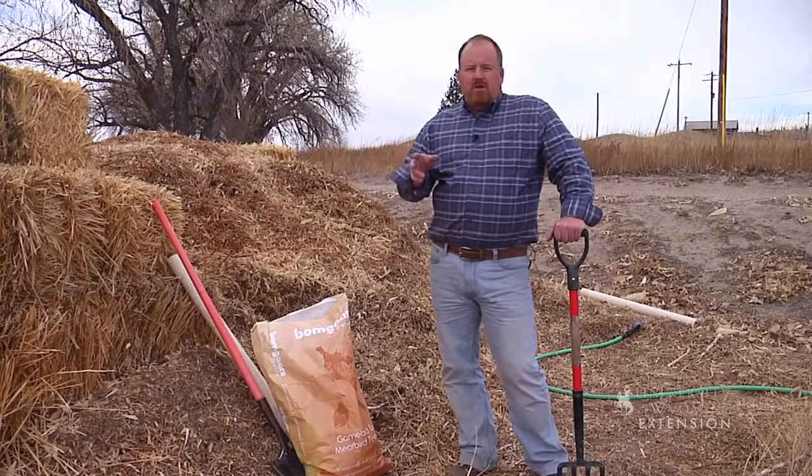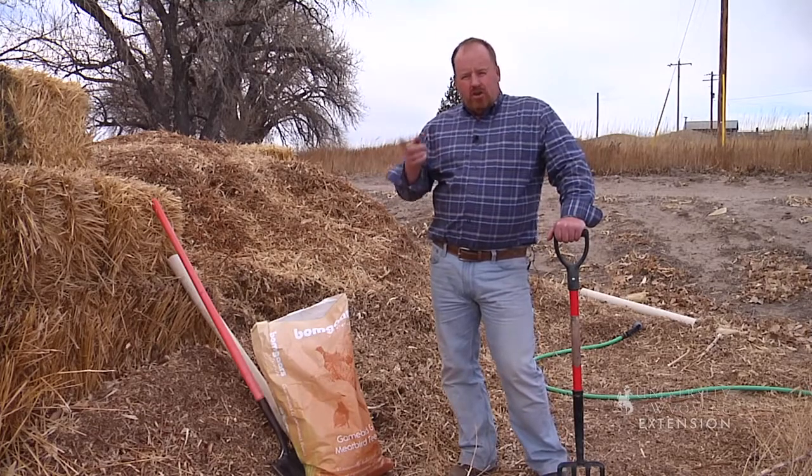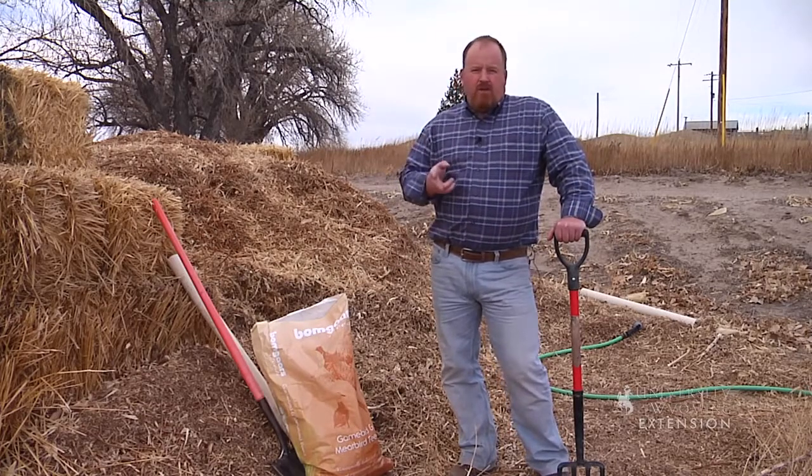Spring is a great time of year for those who've had compost piles to get them started again, and for those wanting to start one. This episode we're going to talk about the ingredients that need to go into a compost pile, and it's really simple. We break the ingredients into two areas: green and brown. Green is nitrogen and brown is carbon.